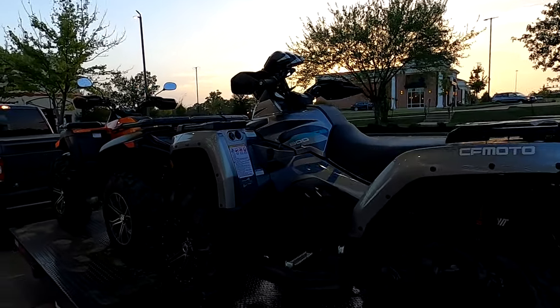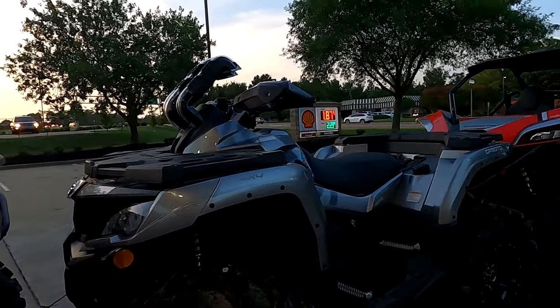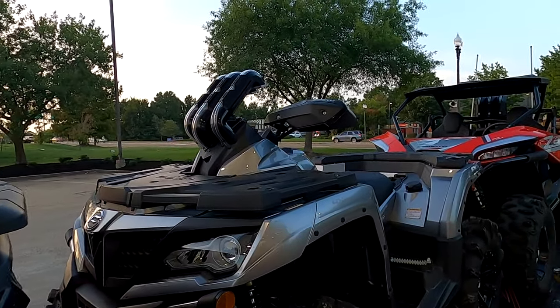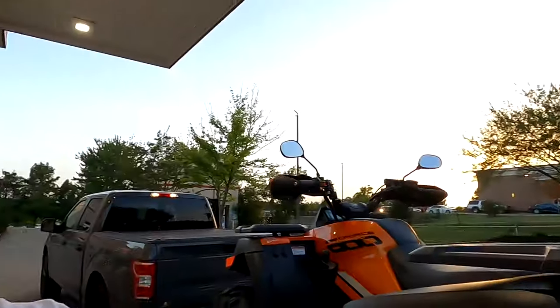We'll take a closer look in a little bit. I'm starving and tired of driving — it's a nine-hour trip — but I am pleased with the results. We'll take a closer look at the house. Peace.